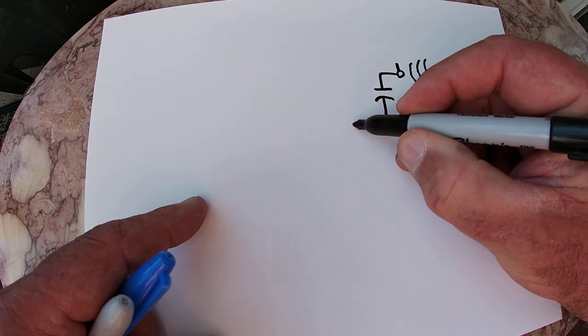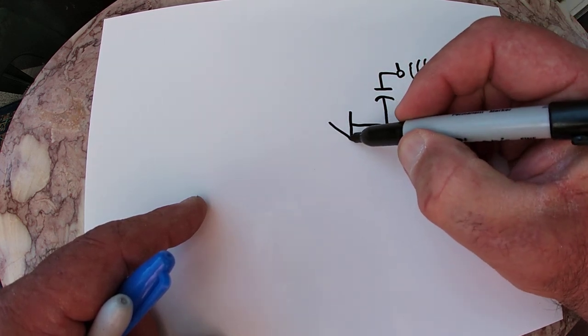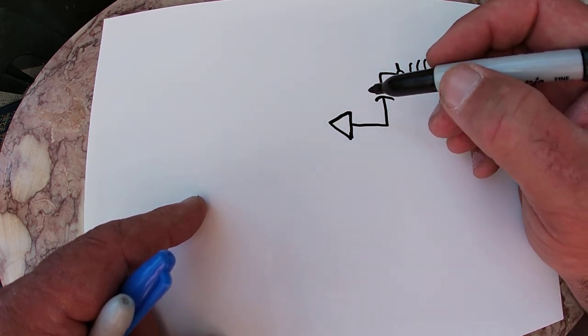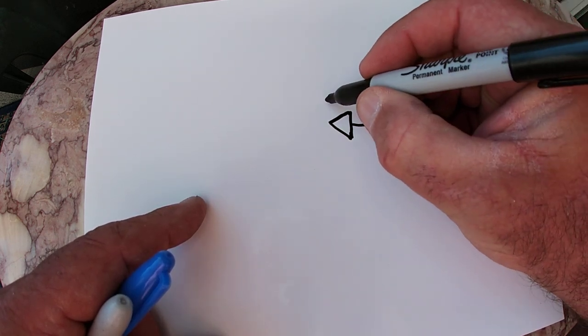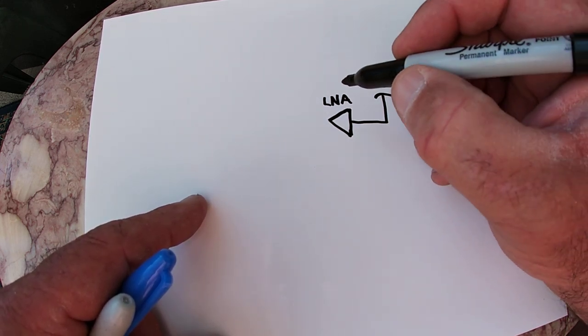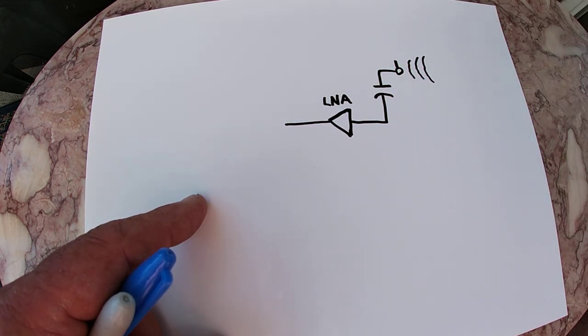So you're going to take that little thing, that filtered signal now — it's also filtered. Basically, this acts like a resistor, that acts like a capacitor, and that makes an RC filter. So basically you've kind of also made a little bit of a filter. You've got a low noise amplifier in here, and what it's going to do is amplify that signal without amplifying noise, to keep the same signal-to-noise ratio.